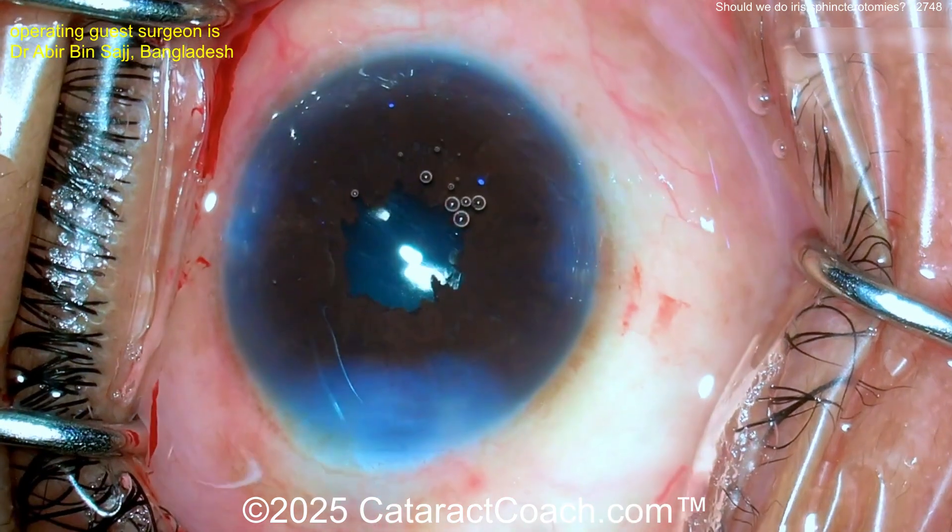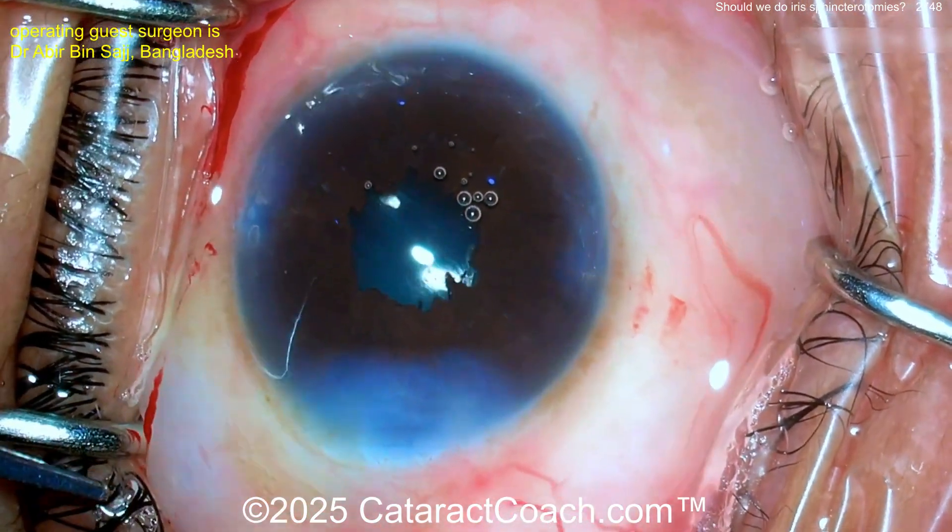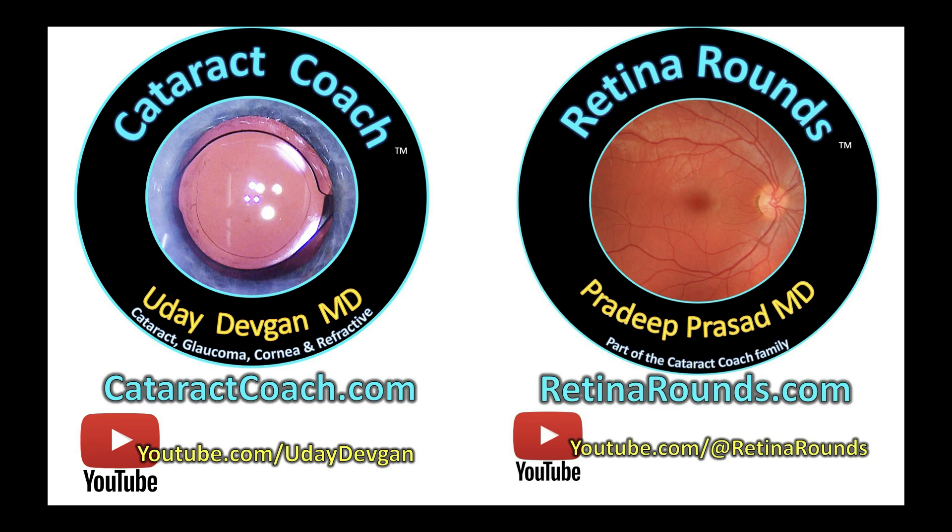Please leave a comment below — have you ever done iris sphincterotomies? Do you still advocate for that technique? Also remember you can submit your own video at cataractcoach.com — there are full instructions on how to submit. We receive about 50 to 60 videos a week, and we can all learn together.